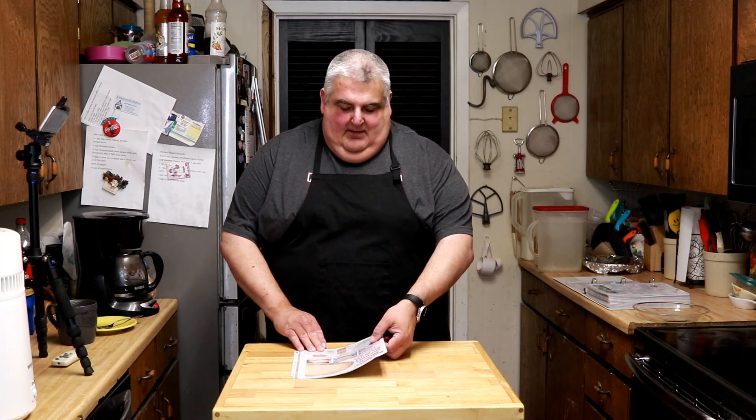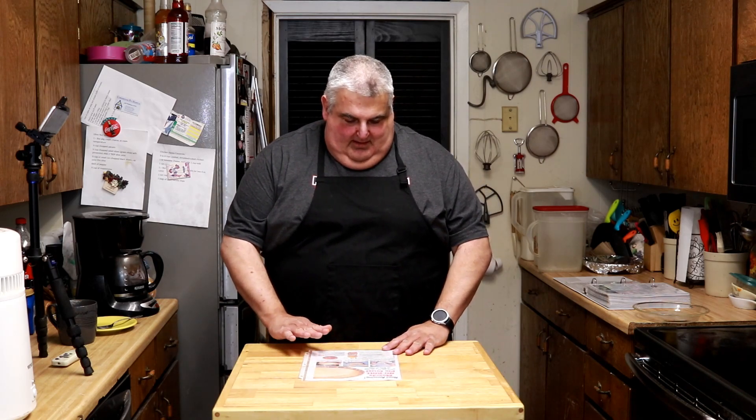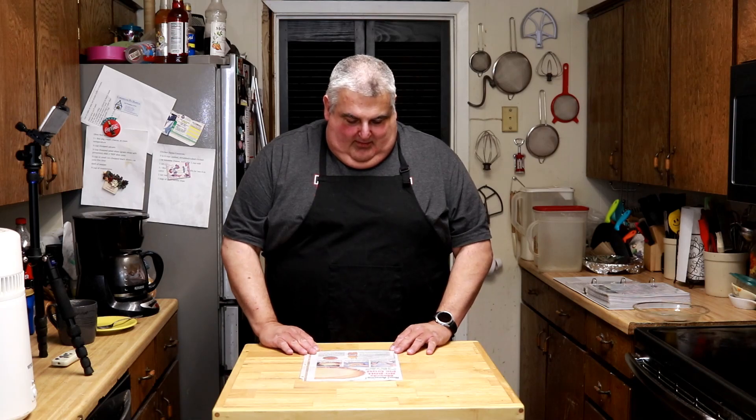Welcome to Hub at Home, your resource for great recipes and easy learning. I'm Jim Hightower. Today we're gonna make the new amazing Mazola Oil No Roll Pie Crust. It's from a 1955 Life Magazine advertisement.